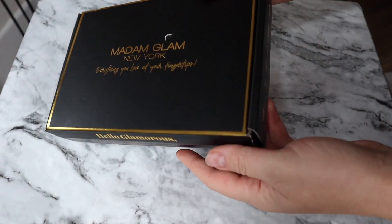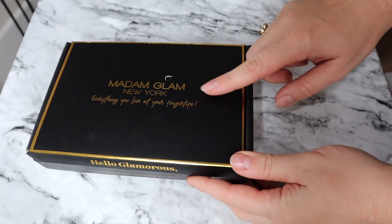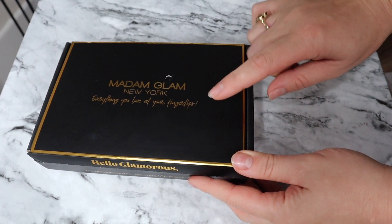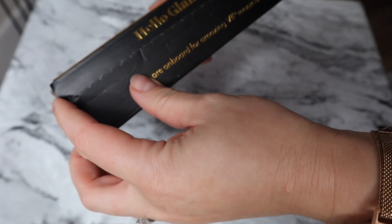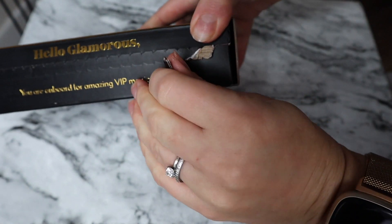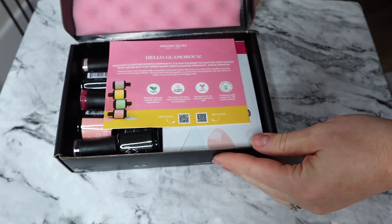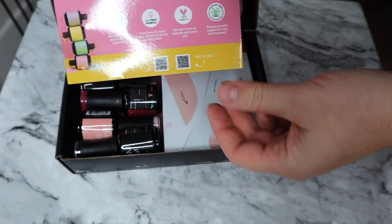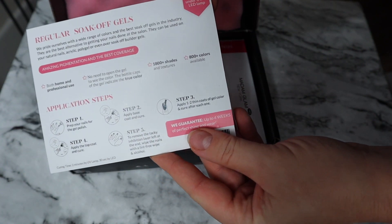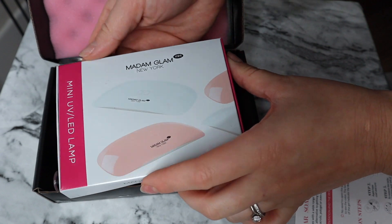Let's open this up. Everything comes in a beautiful box. I chose three colors and you should have everything you need for a gel manicure. It says 'Hello Glamorous' and you get a card with all the instructions on how to do your nails, and then we're going to follow it along.